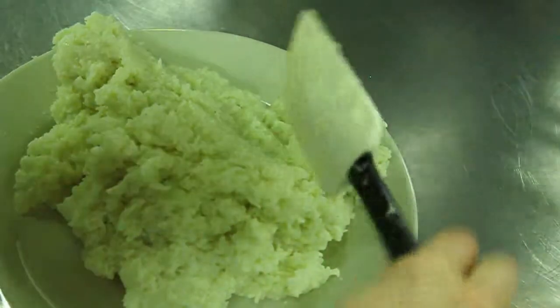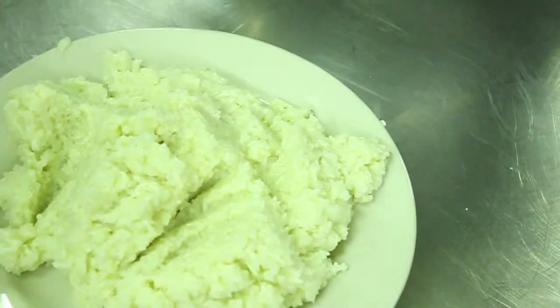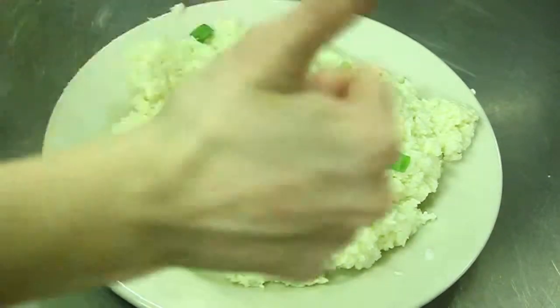And here is your finished product. Notice it kind of looks like mashed potatoes. Next, you can add your garnish, whether it be bacon bits or chives. Enjoy!